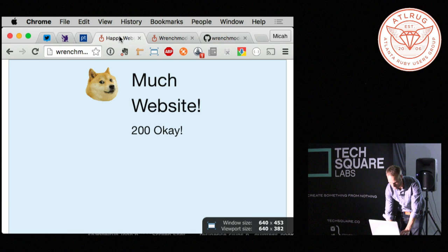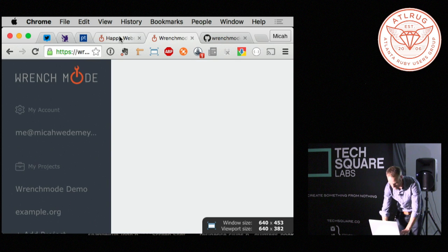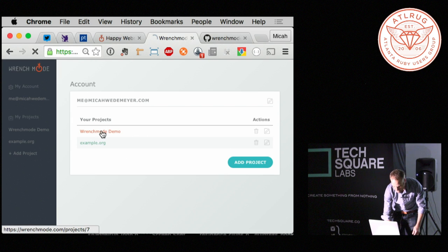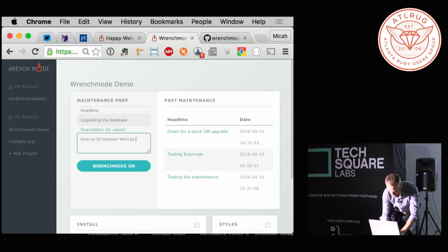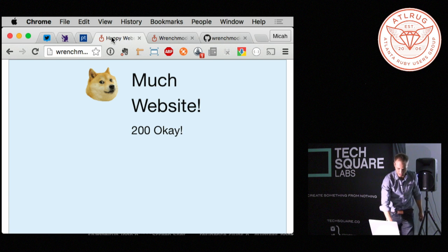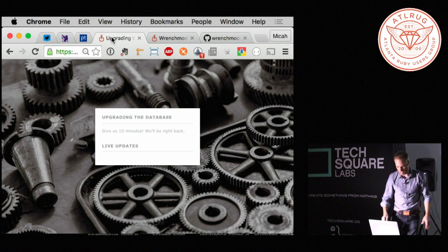I'll just give a quick demo of what it does. You should all be looking at a website somewhat like this — who's seeing this? Raise your hand if you're seeing this. With wrench mode, I can go in and bring my website down for maintenance. Let's say we're going down because we're upgrading the database. We tell our users, give us 10 minutes, we'll be right back. And that drops us into wrench mode, and the next time somebody comes or refreshes, they're taken to a very nicely styled maintenance page.